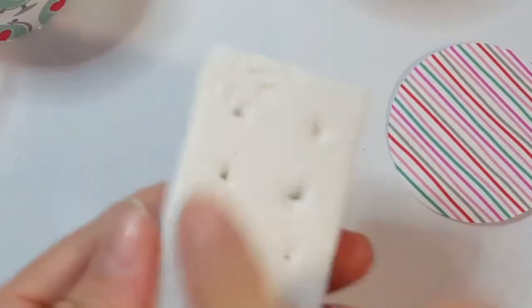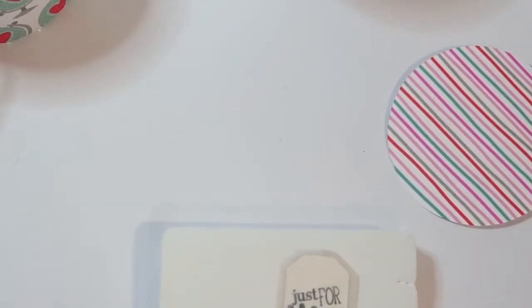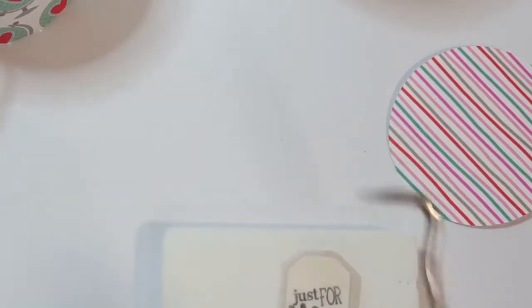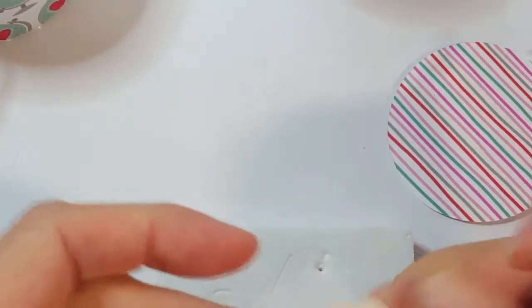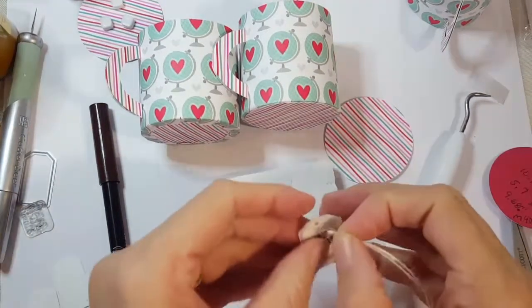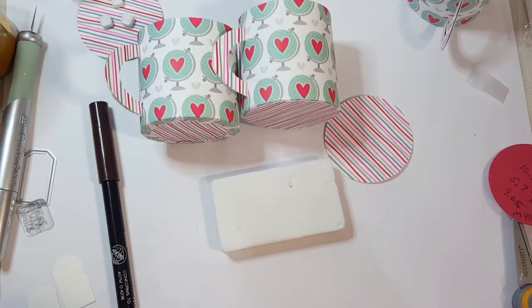Next I want to get a piece of foam - whatever kind of foam you have laying around. This one used to have some jewel brads in it and I just kept it. I'm going to poke a hole in the top of my tag with my piercer. I keep this little Cricut tool handy all the time. We're just going to poke a hole right about here, and then add a little thread through that.